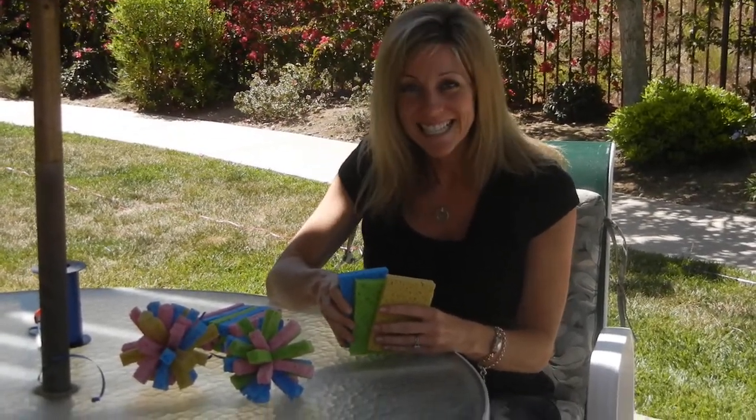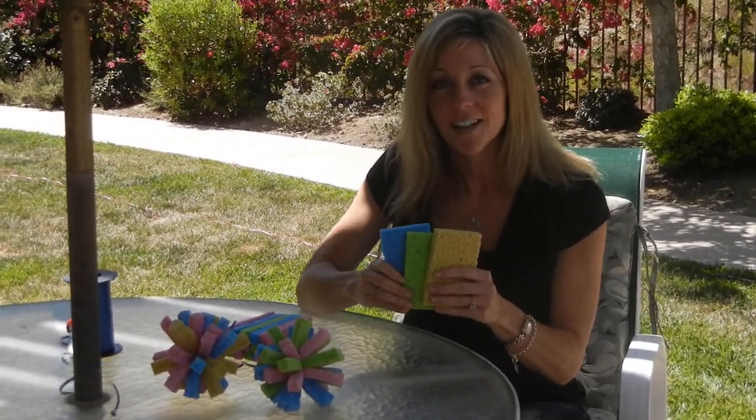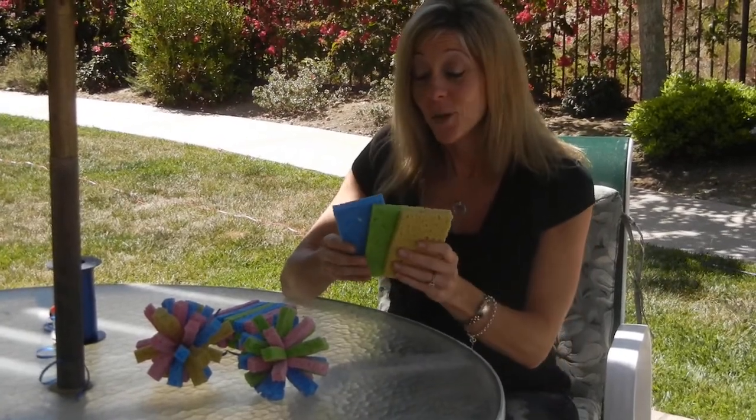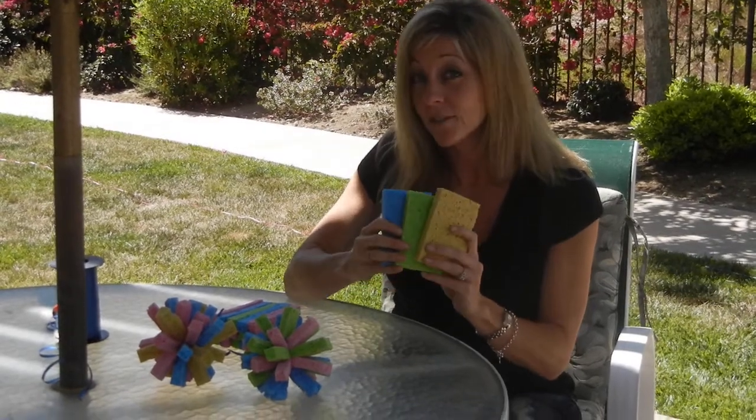Welcome to Supermoms360.com. Today we're going to make a great summer craft called Super Sponge Soakers. This one is fantastic for kids during the summertime, helps them keep cool and just takes a couple of supplies.